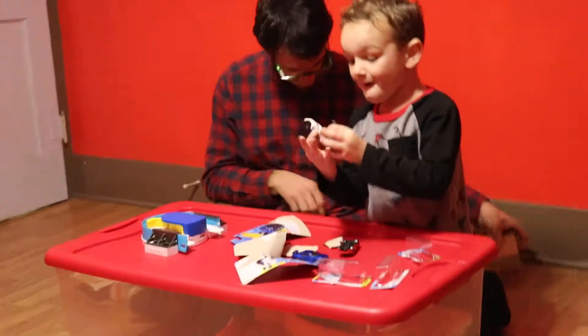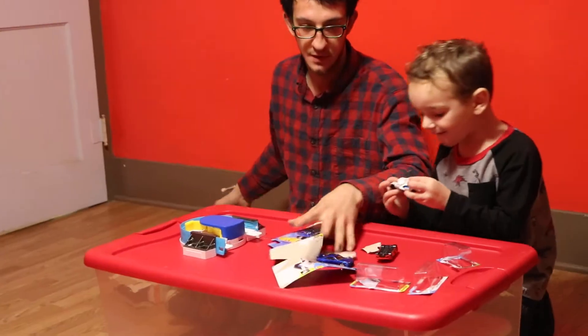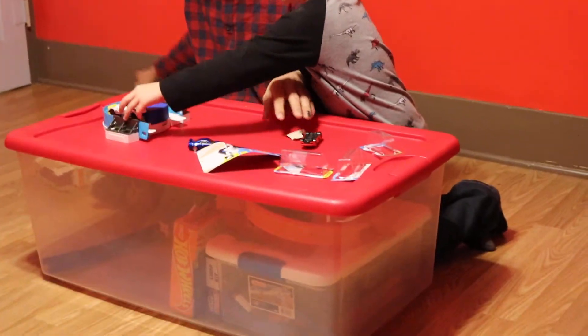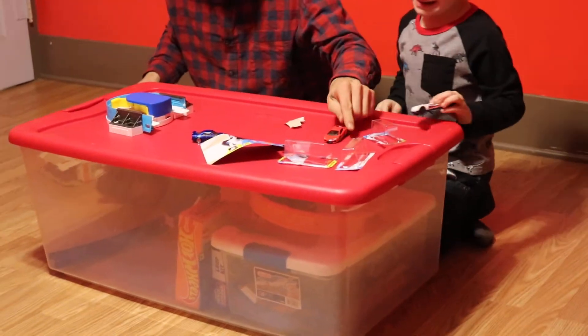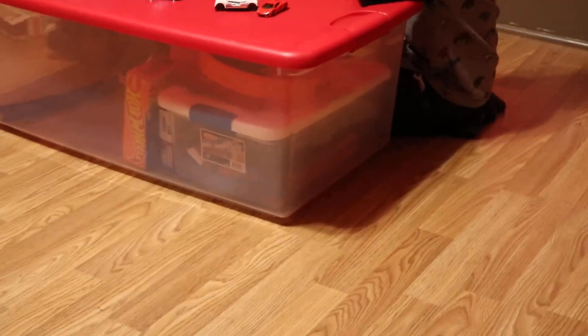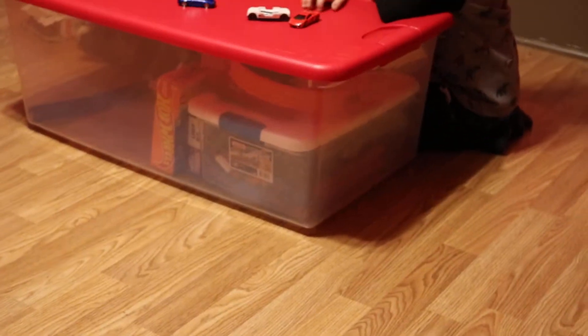Let me get these. Stop, stop. Don't do that yet, Willy. Stop. Why'd you put the garbage on here? You're going to do it. You have time. So this is what goes on.